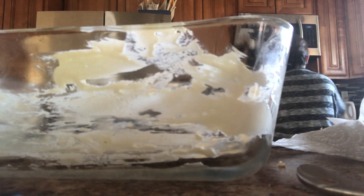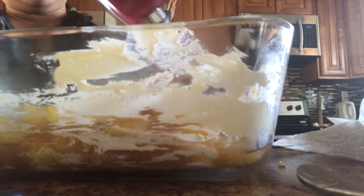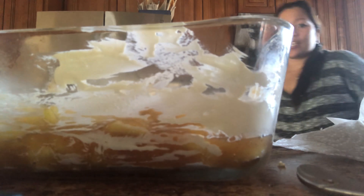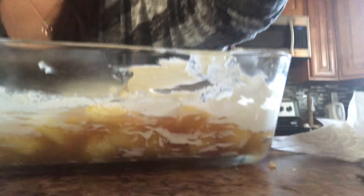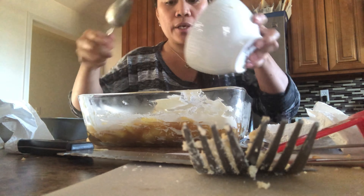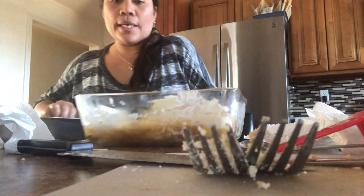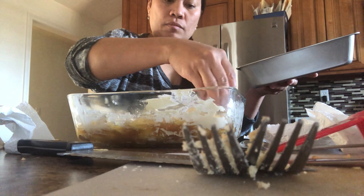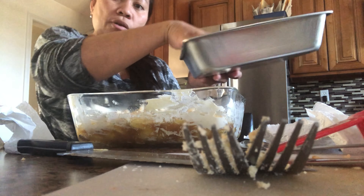Let's transfer the apple filling to the baking dish. There we go. I still have some remaining lemon juice, and it would be a waste to throw it away, so I'll just pour it on top. Then I'll add the topping. Just like that, guys — just spread it out evenly.